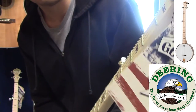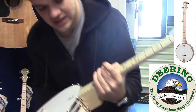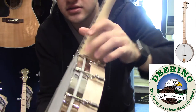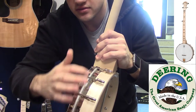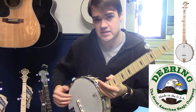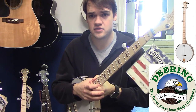The only fanciness on it is these little bow tie rosewood inlays. This is the Special, which has a tone ring added — a solid piece of steel embedded into the wood, going around adding a lot of mass to it, so this weighs about twice as much as the non-special version of the Open Back Good Time.